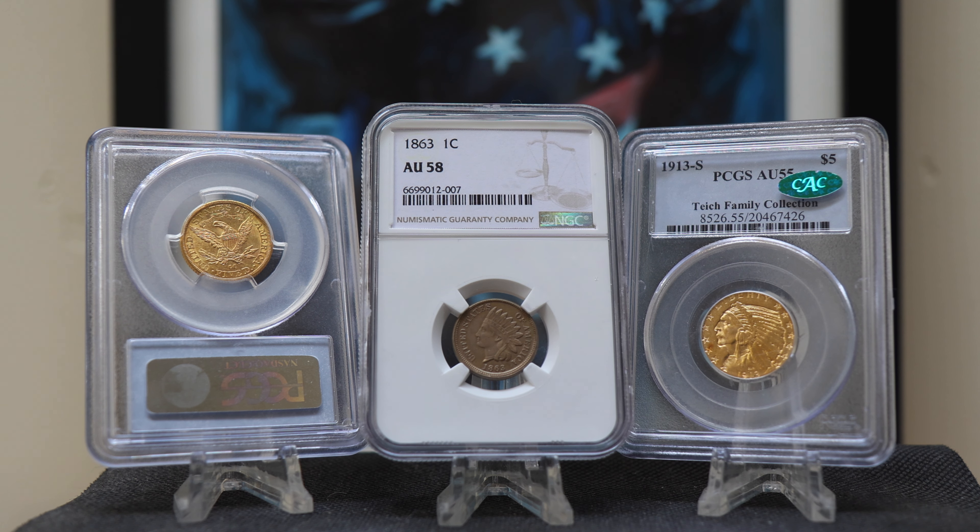Hey everyone, welcome to Campbell's Coins. This topic is courtesy of a viewer who is asking me about taking his pre-33 St. Gaudens out of the slab. I gave this viewer an answer, but felt it would be beneficial to the overall audience. This answer covers slabbed gold and silver coins alike, so don't think it only pertains to just gold.